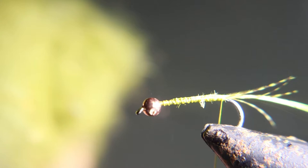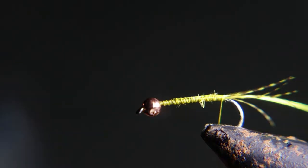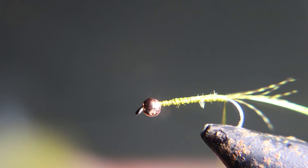We're going to use this olive dubbing — you can see the guard hairs are still there in this rabbit dubbing. It's an olive dyed rabbit.